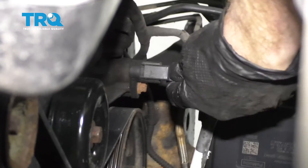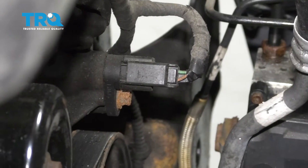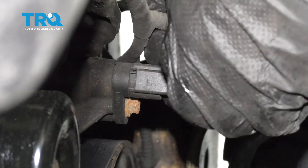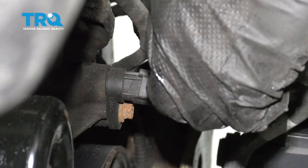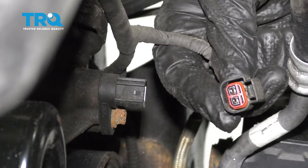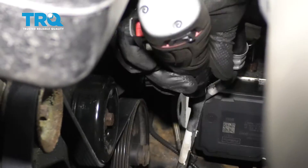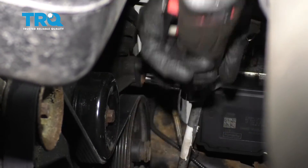To replace these, go ahead and press on the tab that's in the center of the wiring harness, and then draw it right off of there. I always like to look at the wiring to make sure I don't see any funny colors. Assuming it looks good, set it aside. Now we're going to remove the mounting bolt that's located right underneath where the wiring harness was.